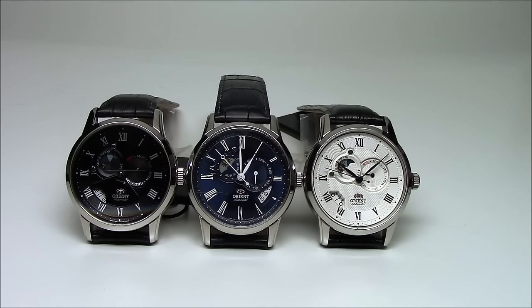It uses the same movement. It's Orient's own in-house, made in Japan, 46B46 movement. It's an automatic, self-winding movement with 21 jewels. It has three hands for telling the time: the hours, minutes, and seconds.